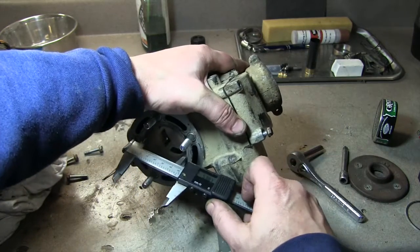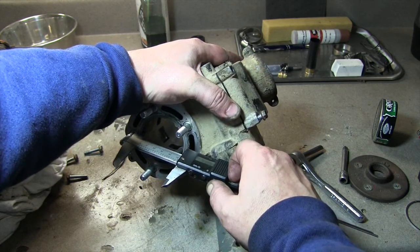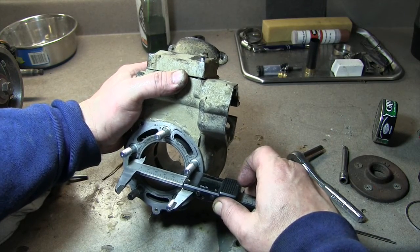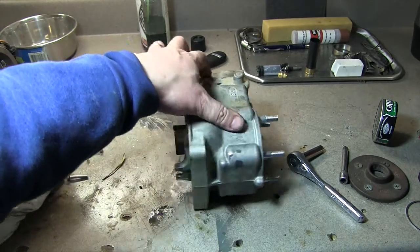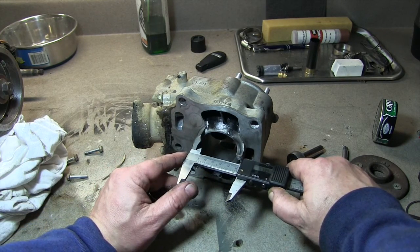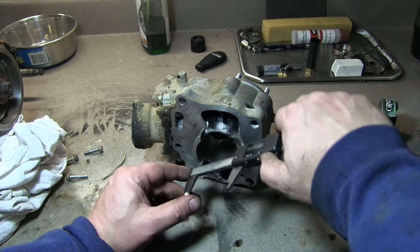Let me measure that one again. 53.89, 53.89. So let's do that all around — we're well within spec. Do the same thing for the bottom: 53.86, 53.87.